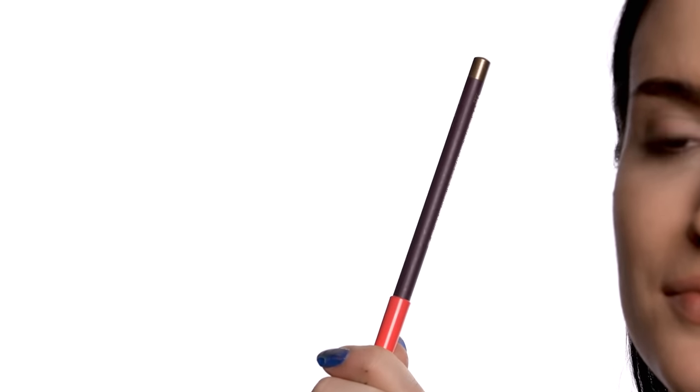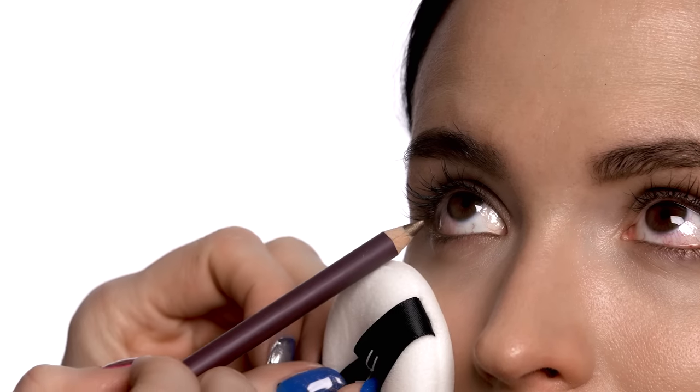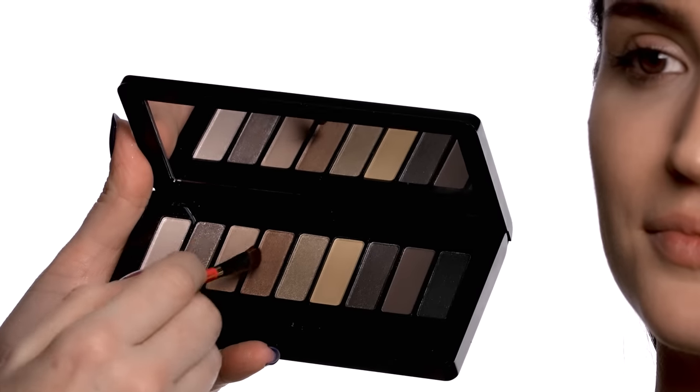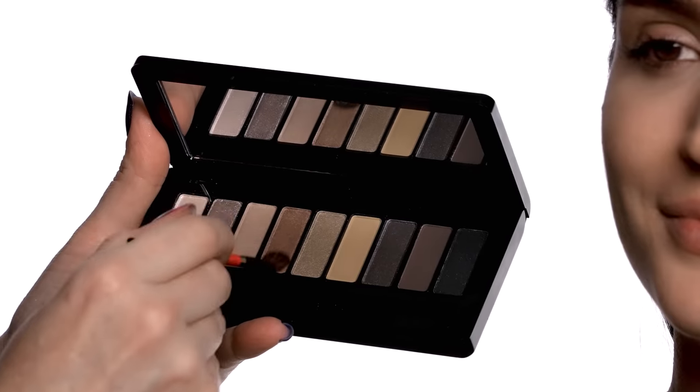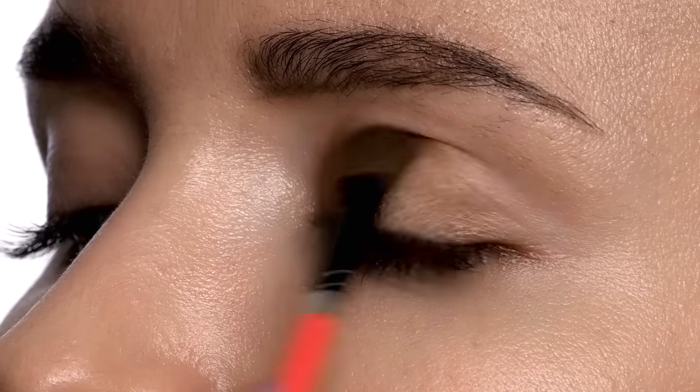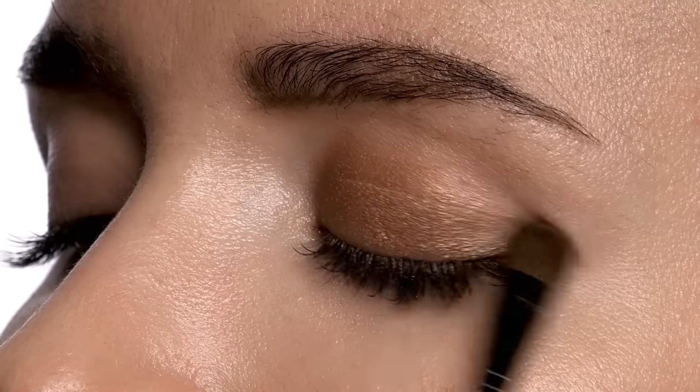I'm going to start with Power Surge Eye Pencil into the waterline of the eye — it just gives a little bit of something without being overbearing. So we're going to start with the Nutcracker Suite Warm Eye Compact. I'm going to use this beautiful warm bronze and place this starting in the center of the eyelid, gently blending and fading this up to the crease.